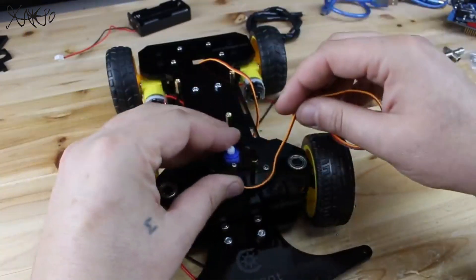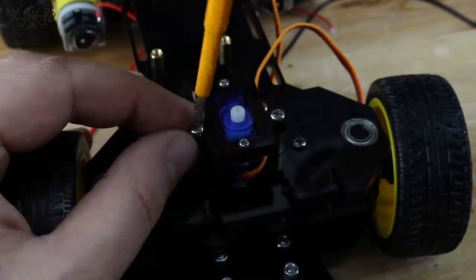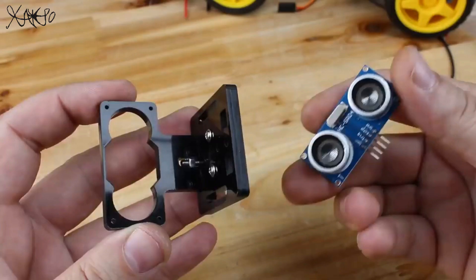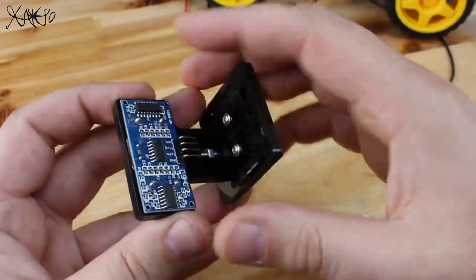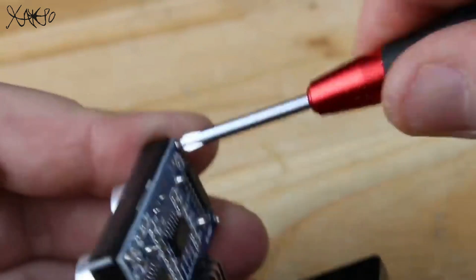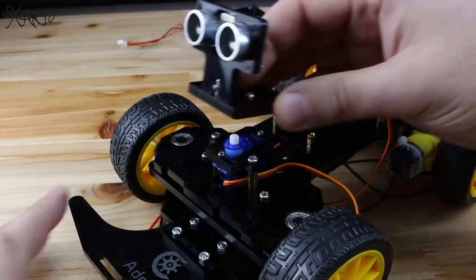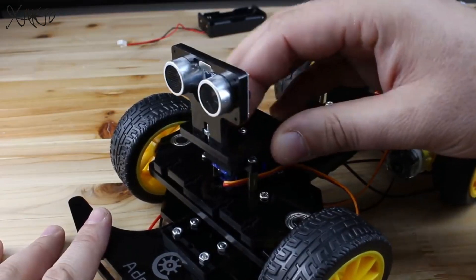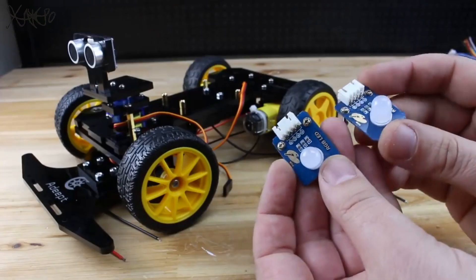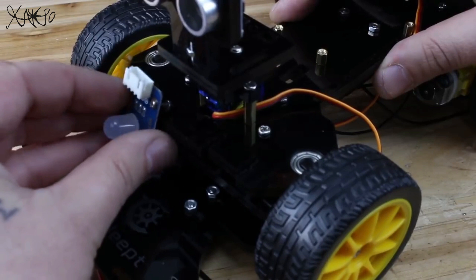Placing the servo motor for controlling the ultrasonic eyes so this intelligent car can see where it's going. These two RGB LEDs are the lights for our smart car.